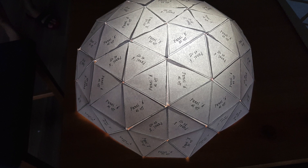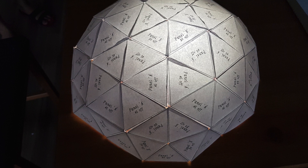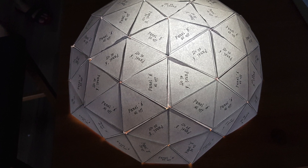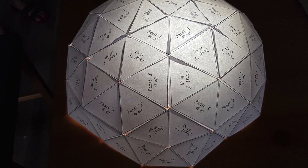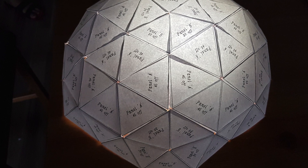Hello everyone, welcome to my YouTube channel. In this video I will talk about a DIY project that I undertook recently to make a geodesic dome lampshade from paper and cardboard boxes. So without further ado, let's jump right into this topic.